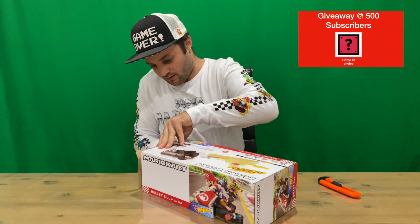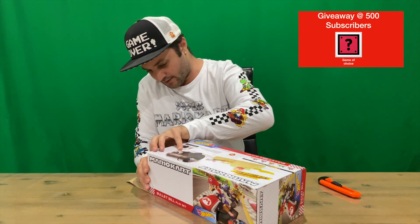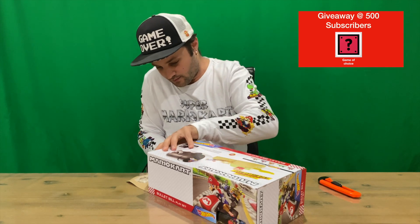I've unboxed another four Hot Wheels Mario Kart sets, so go and check them all out and let me know which one's your favorite. If you enjoy this video, don't forget to subscribe to the channel for all this content.